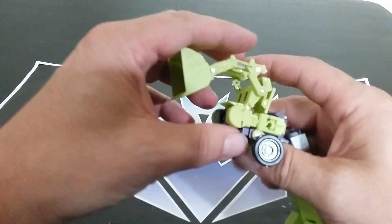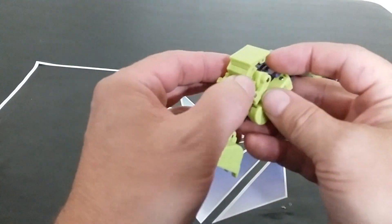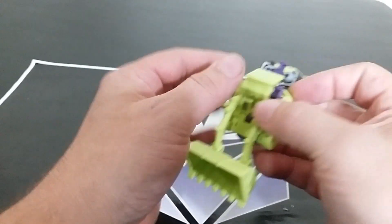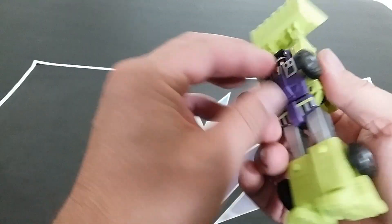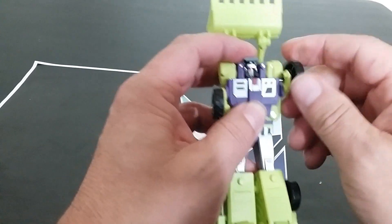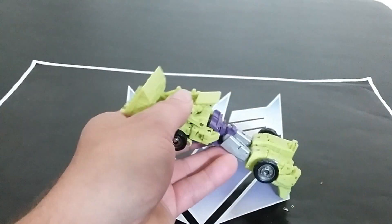Fold this all the way over, then it tabs into itself — lift that up. Tab the wheels in on both sides. Yeah, we're getting somewhere — sort of getting somewhere.